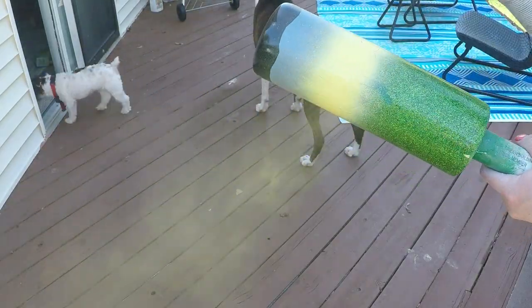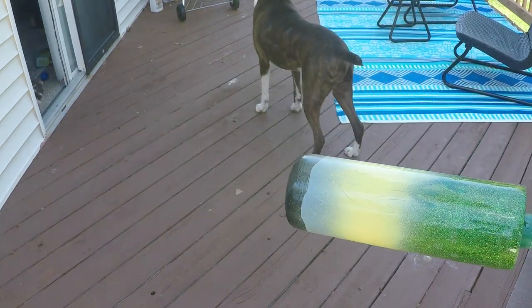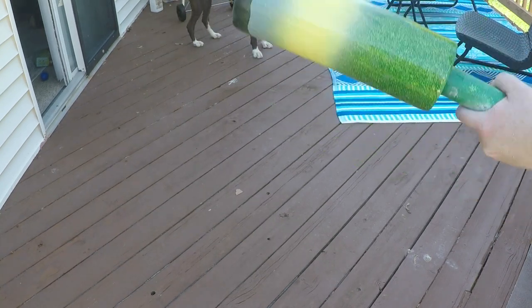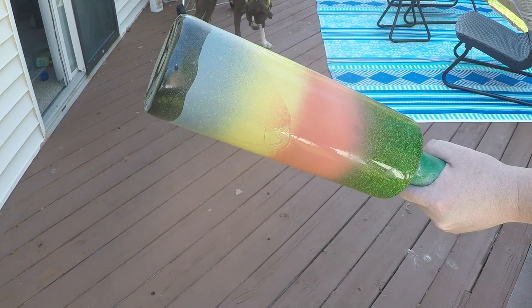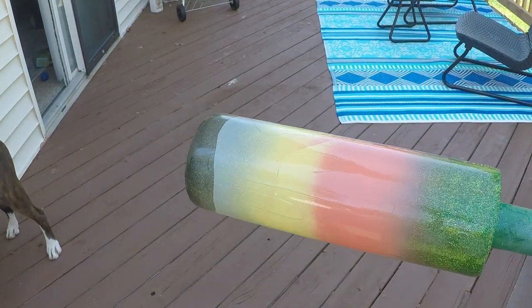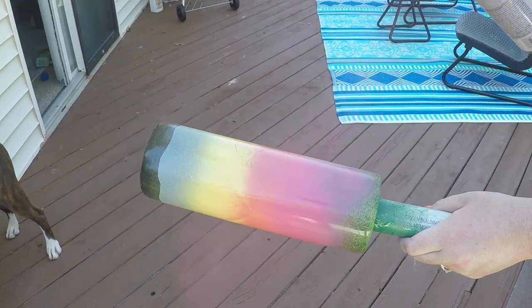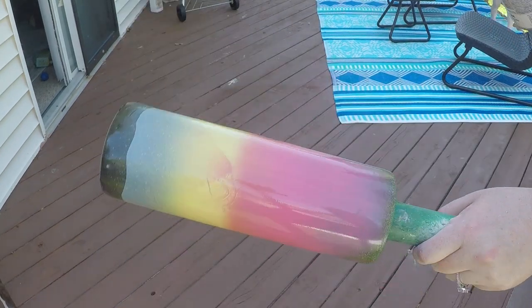Now you will see there were some other things spray painted on the cup — this is definitely shot out of order because this cup was a learning opportunity for myself. To start with the sky, come in with the yellow first — I'll link all the colors in the description — and start by adding that right at the place where you want the sunset to start.